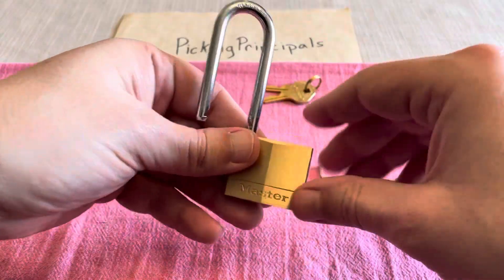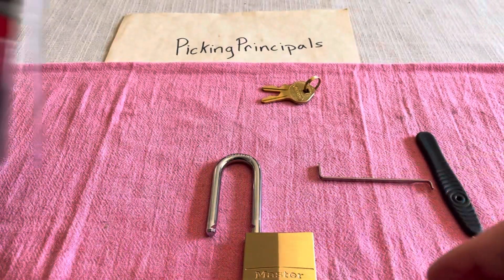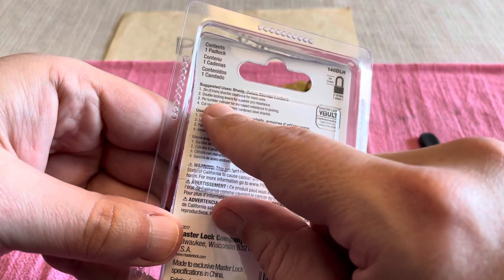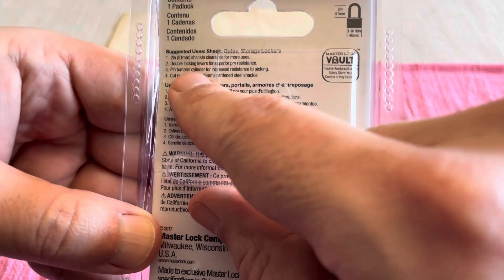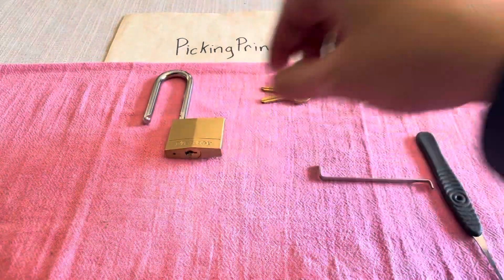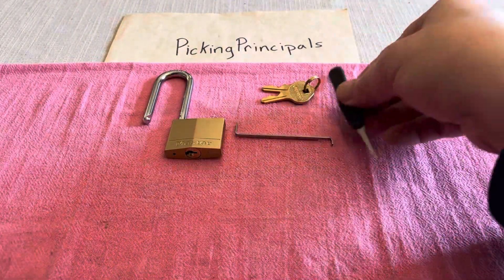There you go. Not a ton of pick resistance there either. What does it say on the package? Security level four and pin tumbler for increased resistance to picking. I'd hate to see what decreased resistance gives us.